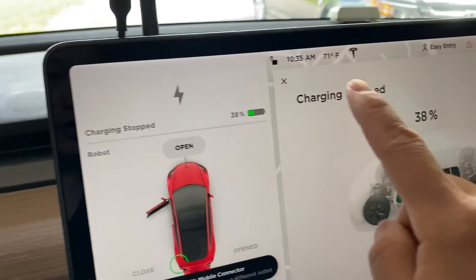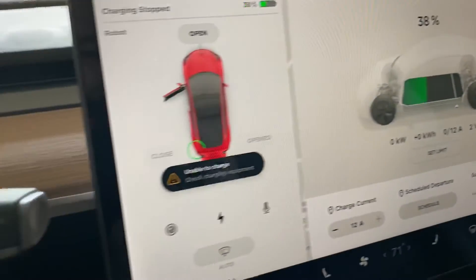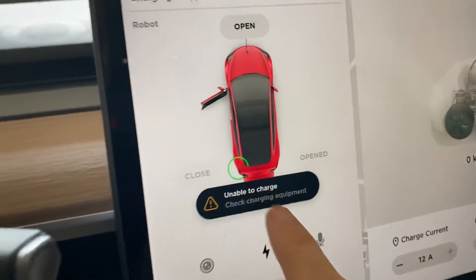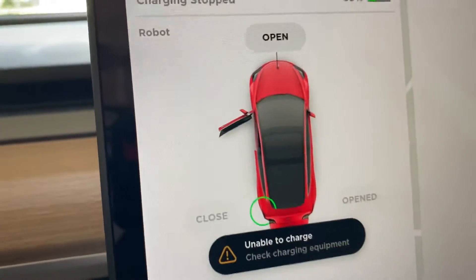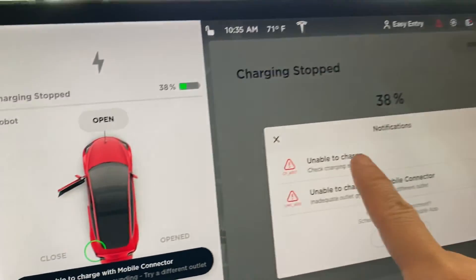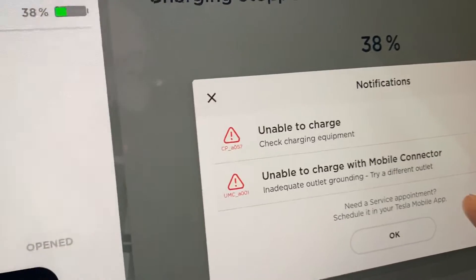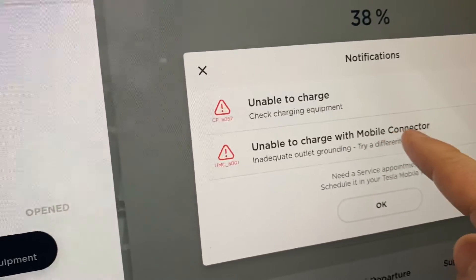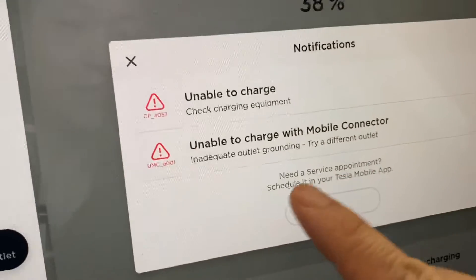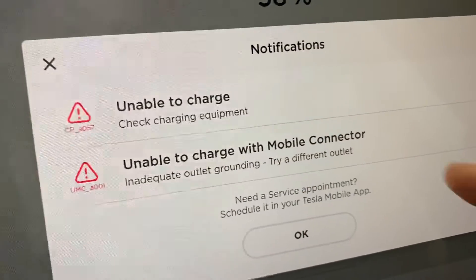It says charging stopped — my battery is at 38%. There's a warning: unable to charge. I press that icon and get a notification that says unable to charge with mobile connector due to inadequate outlet grounding — try a different outlet.